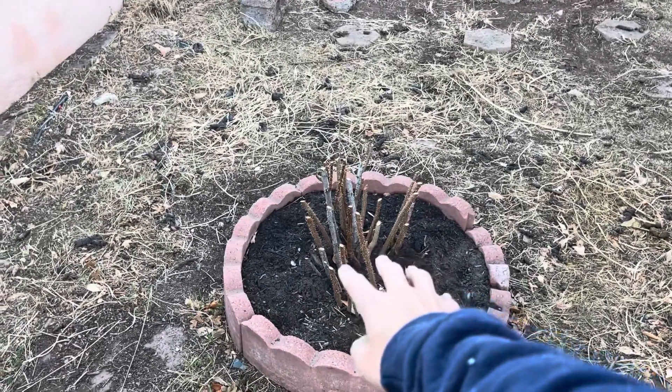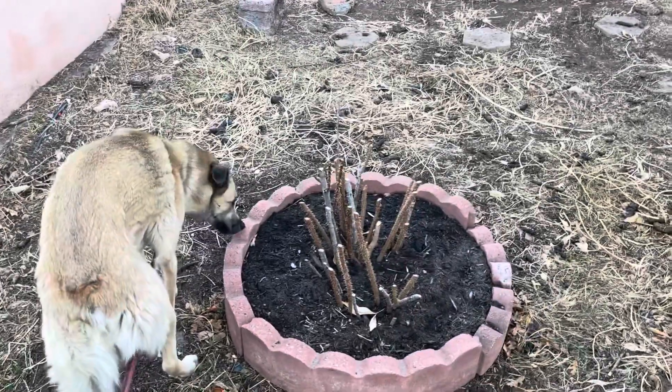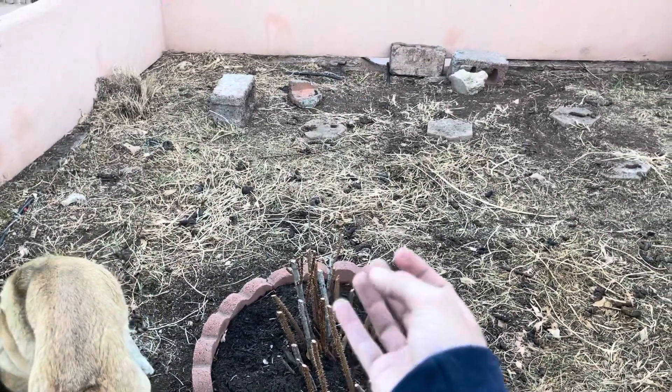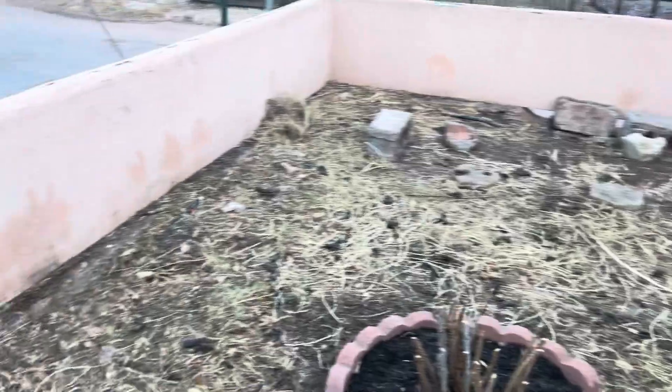I put new soil on top so there are plenty of nutrients for next year and it keeps the roots a little warmer. It should come back nicely, and then I'll shape it kind of like a vase, the way they describe in the video.